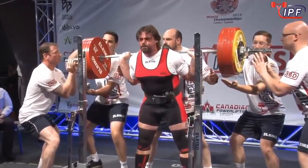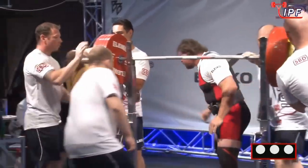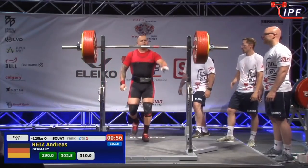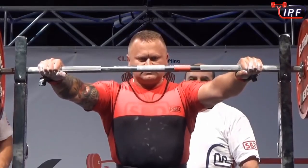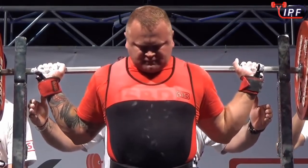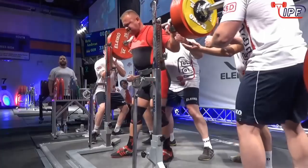Depth is definitely not an issue — that was probably one of the deepest squats you'll see at this weight class. They are huge and I think this might be another PB. He has done a lot of equipped lifting over the last couple of years. The advantage of training equipped as well as raw for squats is you get very, very used to those very big weights on your back.